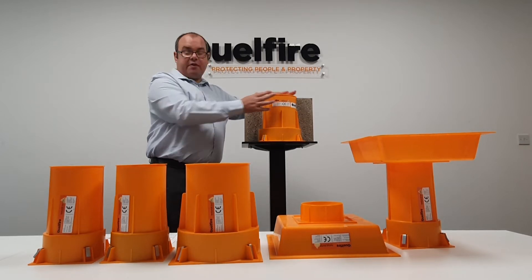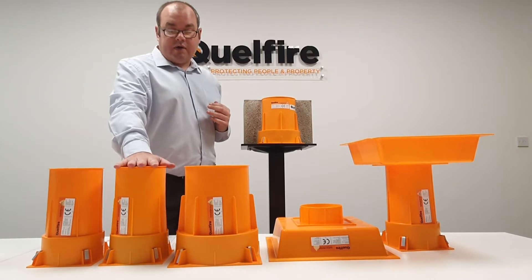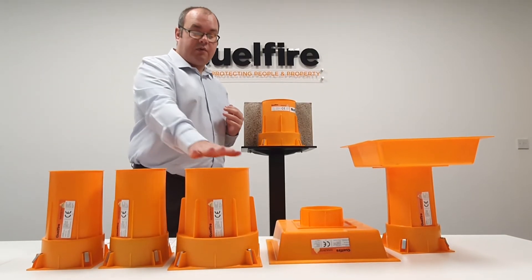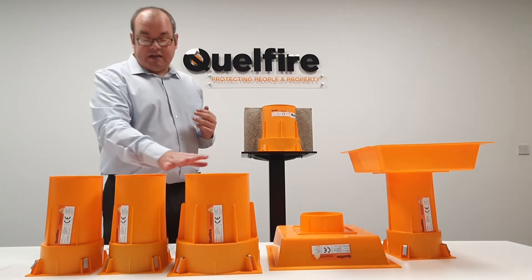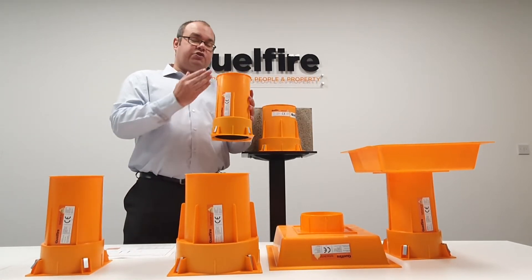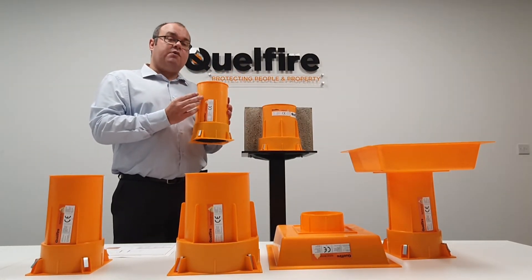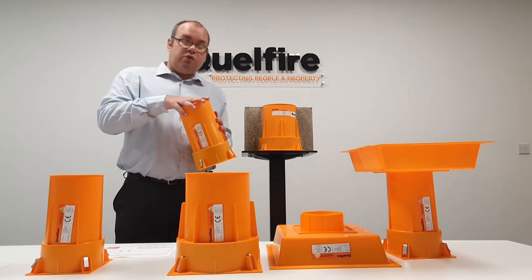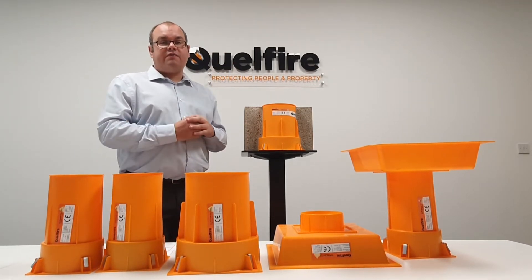The Quellcast itself comes in a variety of sizes — we have the Quellcast 50 for 50mm pipes, the Quellcast 110 for 110mm pipes, and the Quellcast 160 for 160mm pipes. They all come in a standard 250mm length, but we do offer a cut-down service to as low as 150mm, and we can also extend it for floors that are thicker than 250mm.